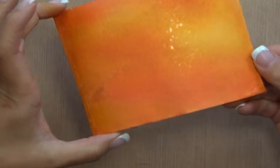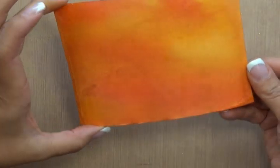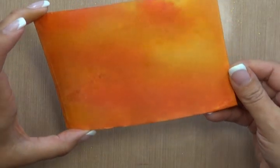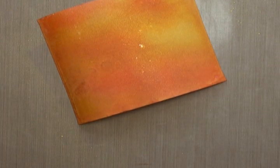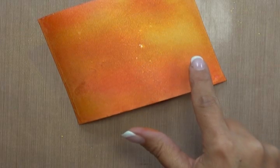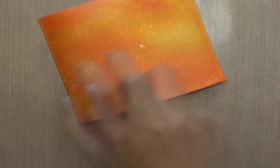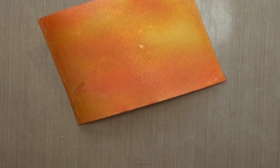How much you spritz really depends on how much of that gold you want on the surface of your project. You can see those droplets where I now have that beautiful gold shimmer. The further back you hold it, the finer your mist. I was holding it a little bit closer and got some big droplets — I actually really like that. You can also pass it across as you spritz and you'll end up with a finer mist.